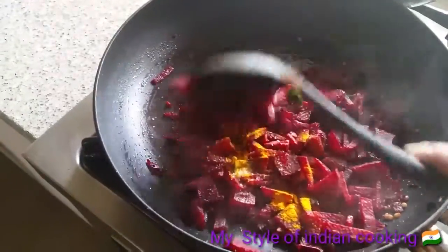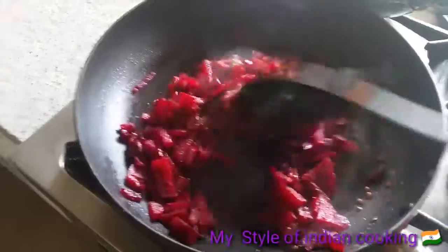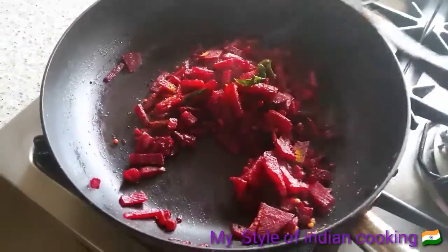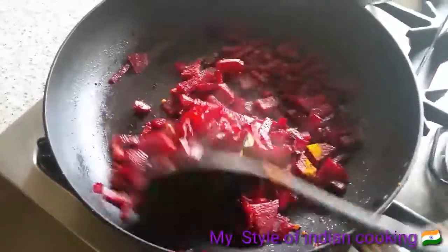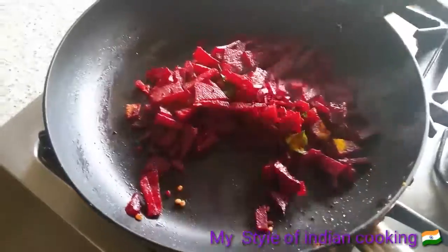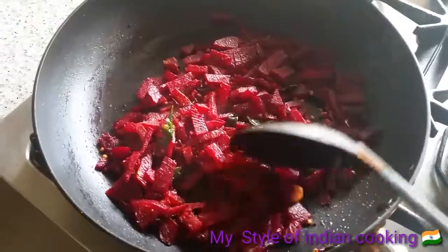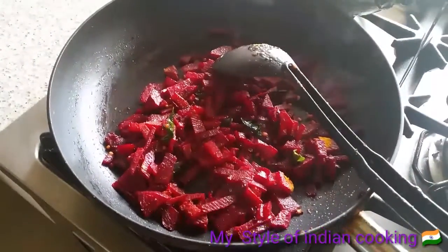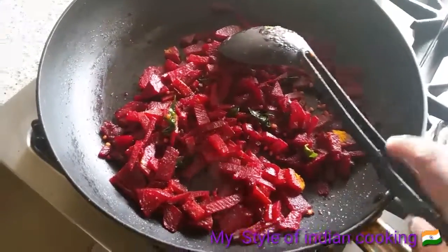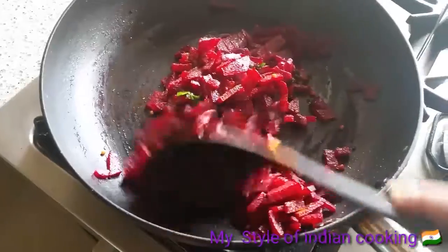I've added salt — add as much salt as you like. I'm not going to add any garam masala. This is how we cook it, and if you want you can add fresh grated coconut on top. My beetroot sabji is ready!